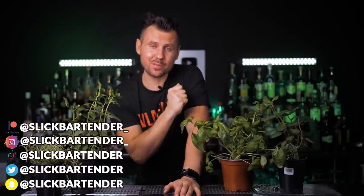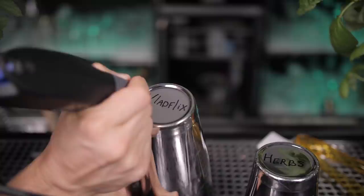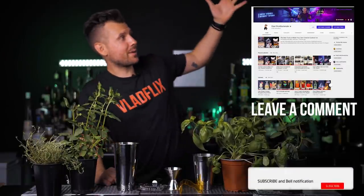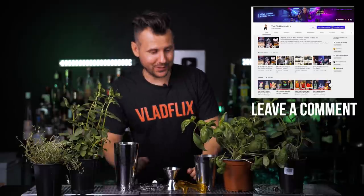Before we start, quick reminder that in each episode I do cool giveaways. Today we have this customized by me mini bar set that you can use to mix any cocktails at home. If you want to be part of this giveaway, all you need to do is be subscribed to my channel, leave any comment below, and we will choose one random winner next week.